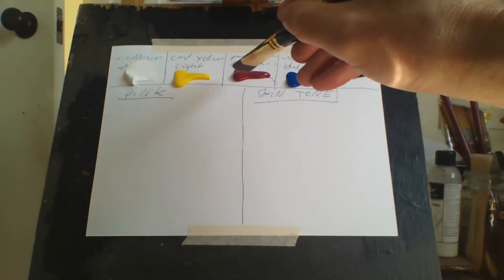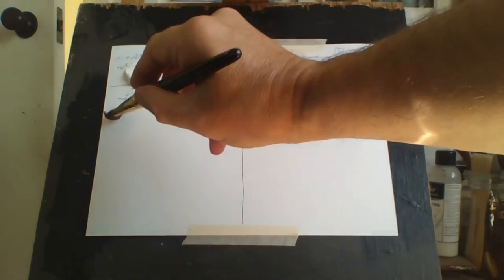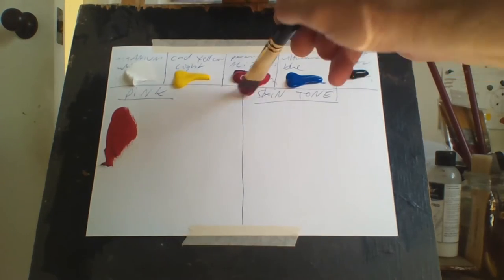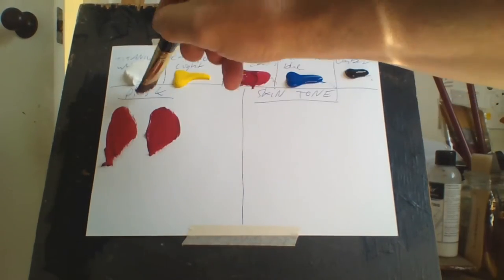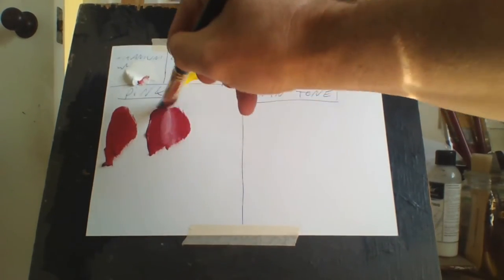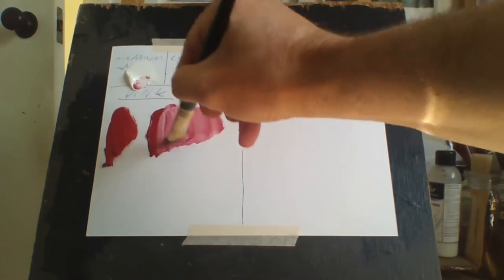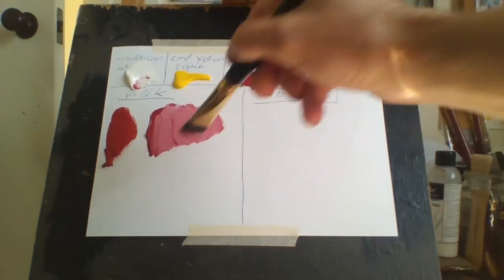Pink is pretty basic to mix. What you really got to do is add alizarin crimson, which is quite a nice color, and add a bit of white to it, and it has a nice pink to it.